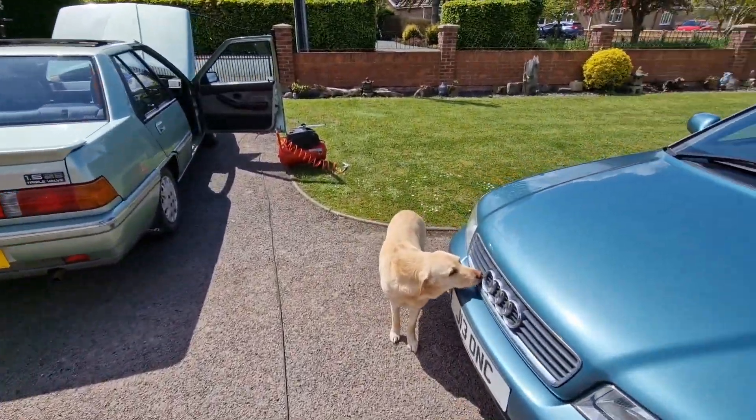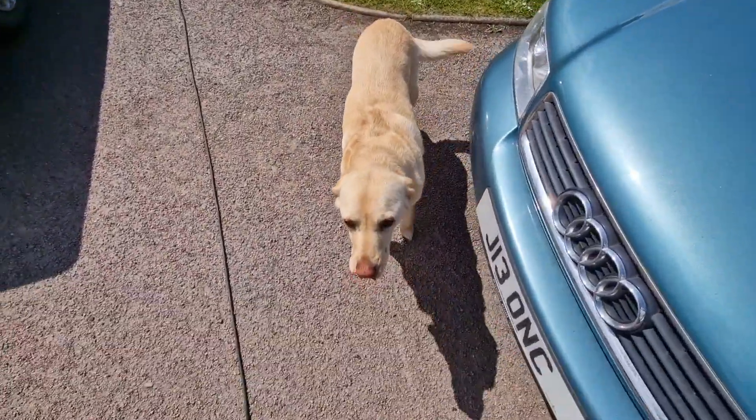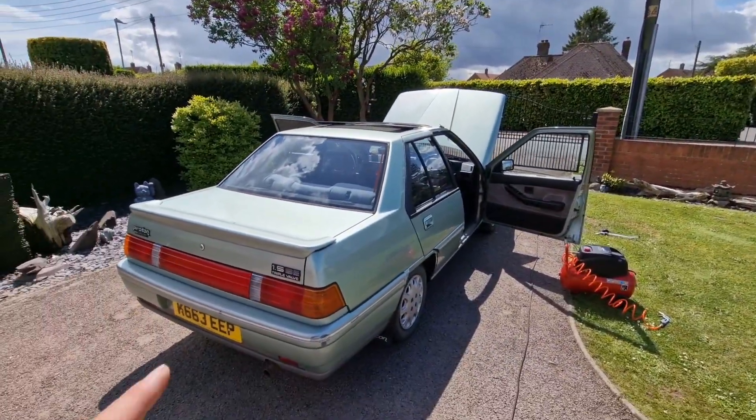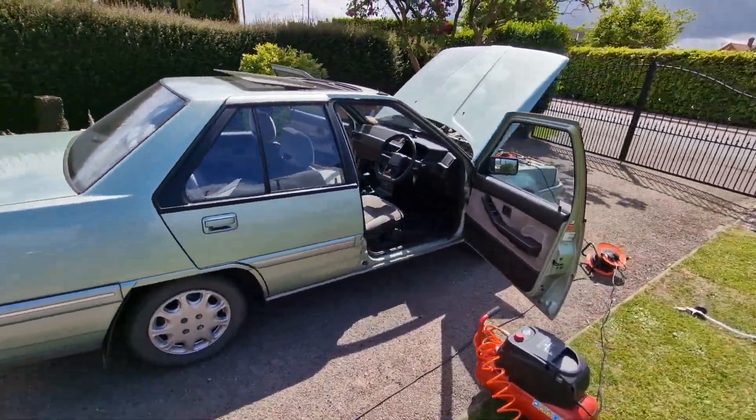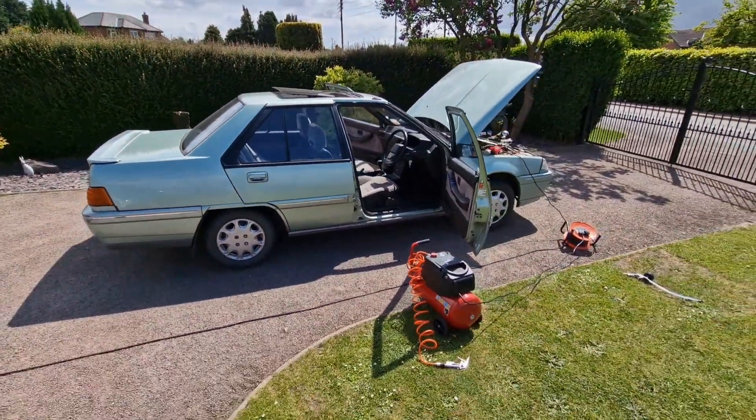Legends, welcome back to the channel. John here with Crystal today with Proton 1.5 SE. And if you're watching this video, it can only mean one thing — it means it's left the building, it's left the fleet.